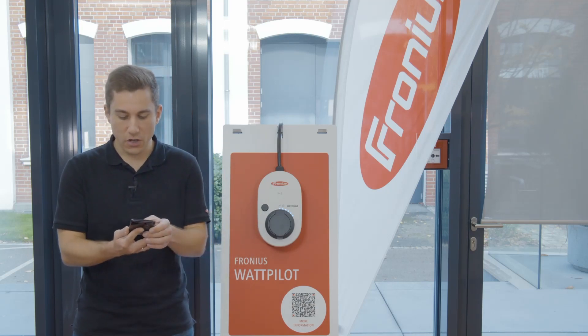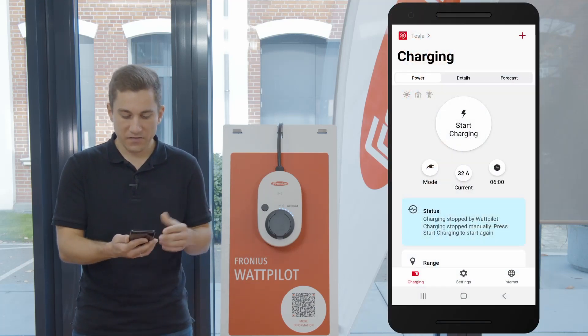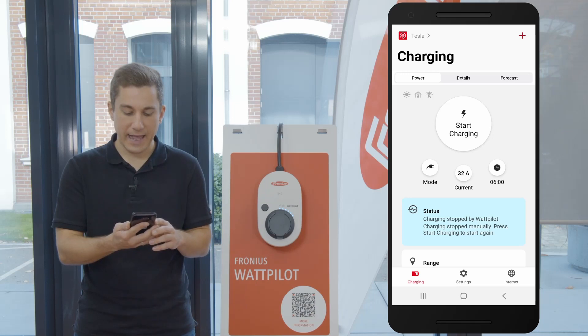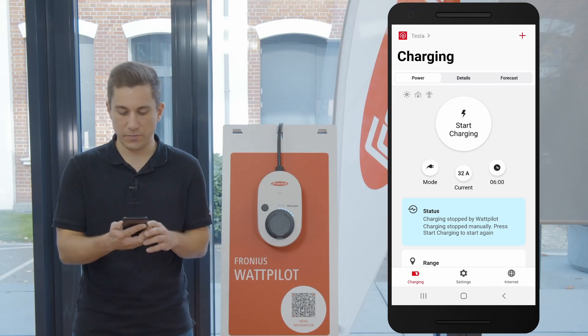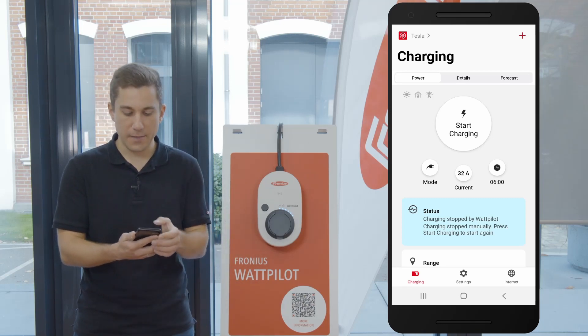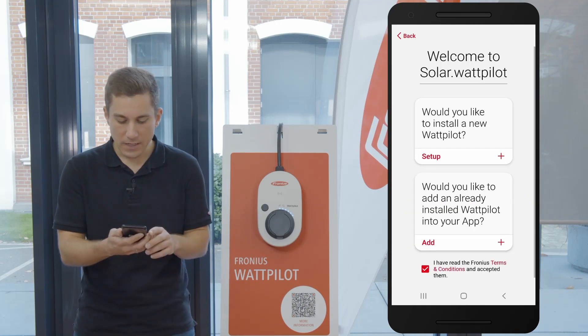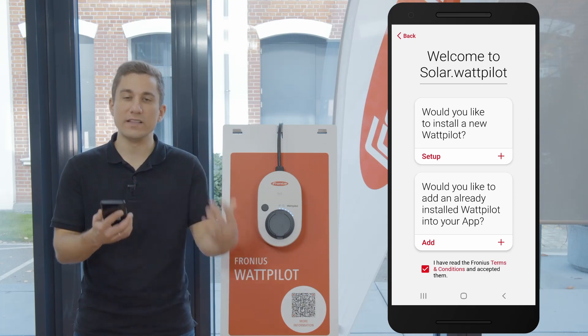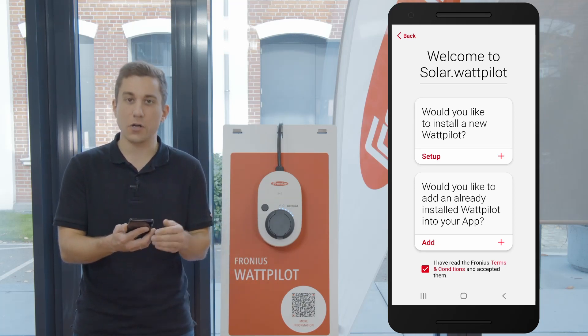Now let's have a look at how to add a new Wattpilot to your existing app. As you can see here in the app, we are at the start screen where you can start your charging sessions with your Wattpilot. Whenever you want to add a new device, all you need to do is click on the little plus on the top right corner. You can now see two options: either to install and commission a new Wattpilot into your app — this is the first option.